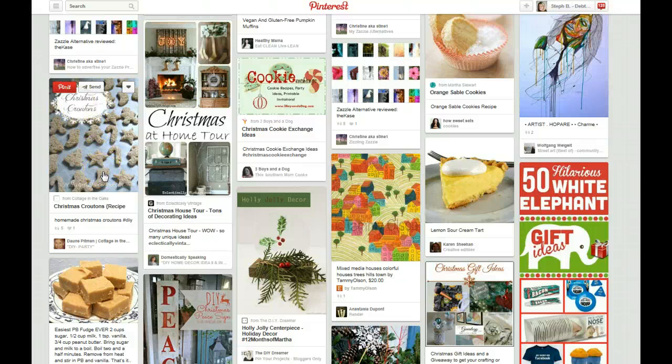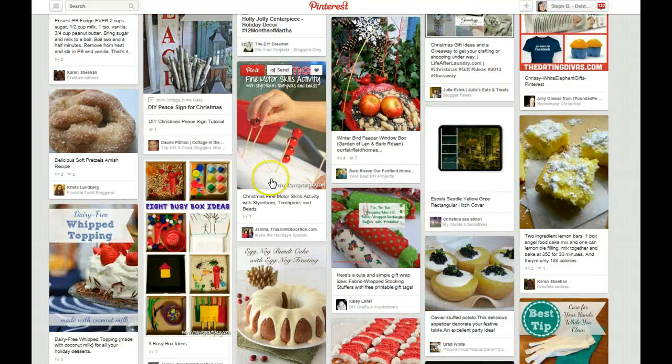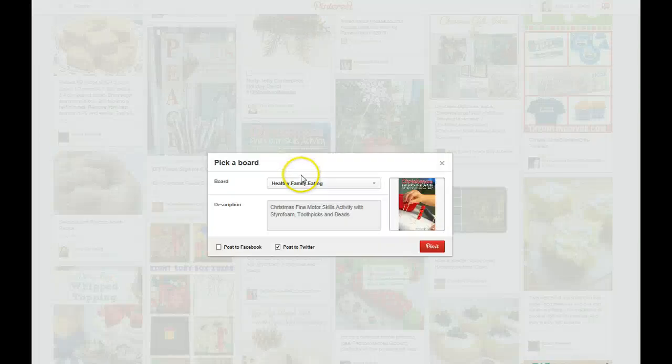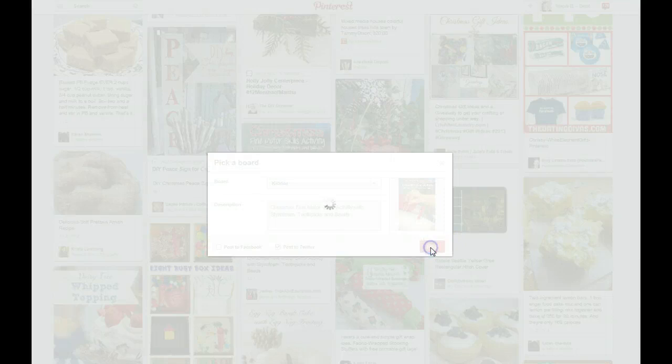Christmas croutons recipe — do I really think most people would go to the extent of making Christmas shaped croutons? Probably not, so I'm going to skip that. I do have a kiddos board, so let's do one since that's a different category. I want to try and cross multiple categories when I'm pinning, so I'll put that on the kiddos board.